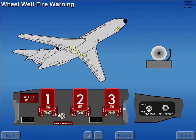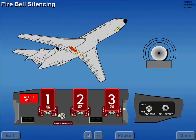Should the wheel well loop detector element sense a fire in any of the wheel wells, the wheel well fire warning light illuminates and the fire bell sounds. The fire bell is silenced by pressing the bell cutout button; however, the wheel well fire warning light remains illuminated.